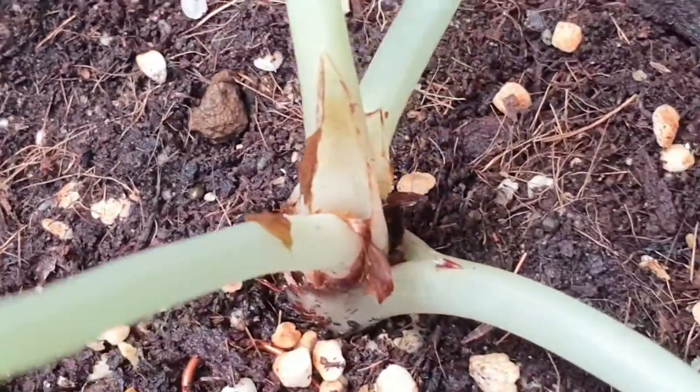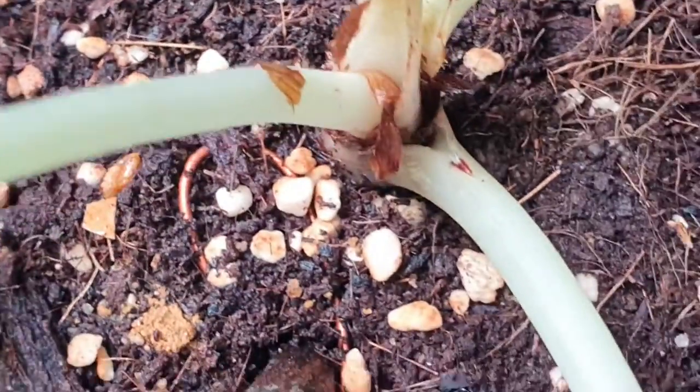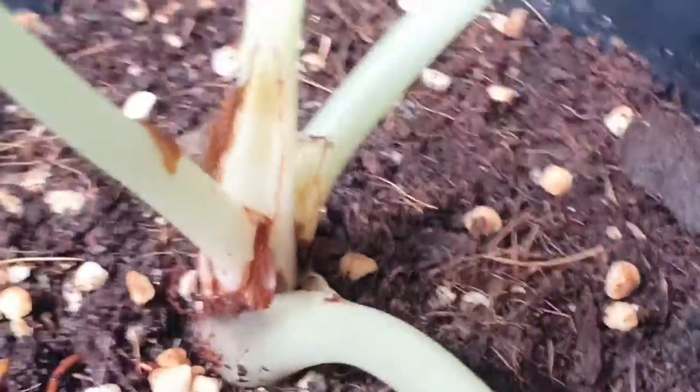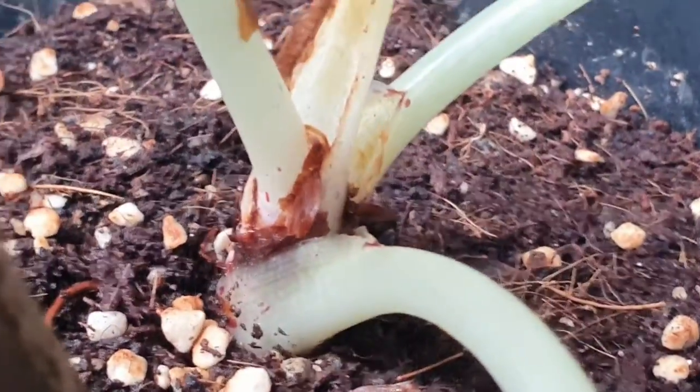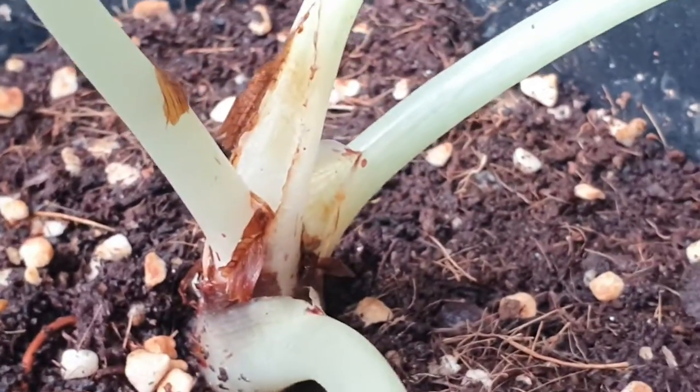After cleaning it out, I'll inspect the rest of the soil mix to ensure there are no more mealybugs around. You can spray it with either neem oil or some vinegar, but do be careful with vinegar as it can be quite acidic to the soil and to the plant.